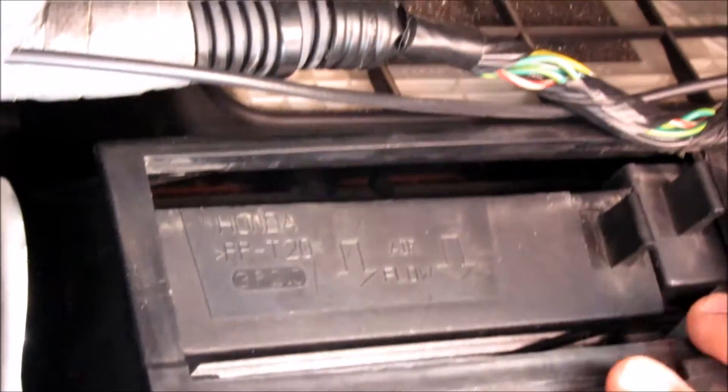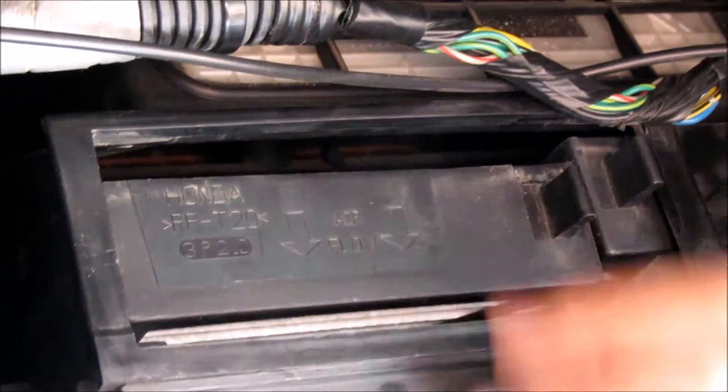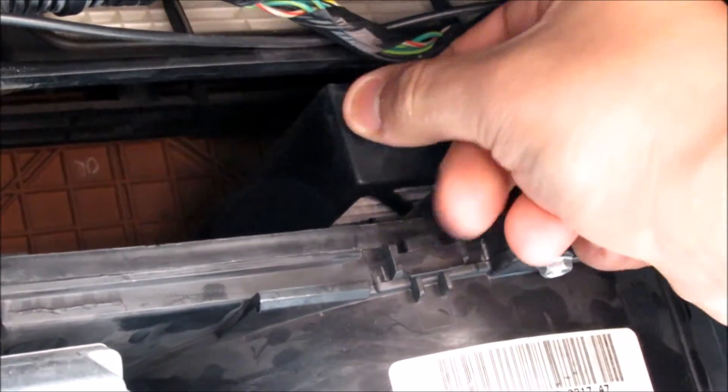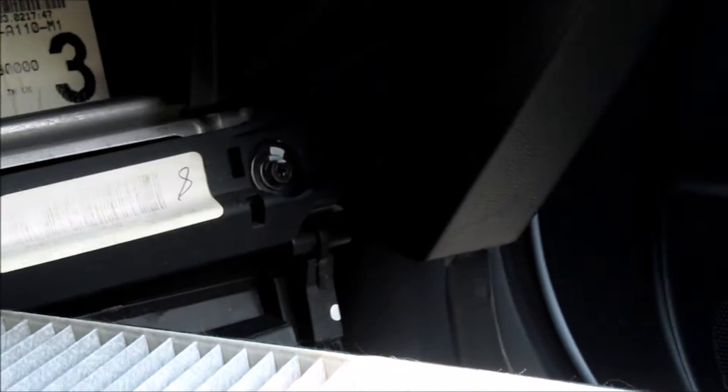Now with that cover off, you can see there are two of them side by side — one here, one here. You can only take out one at a time, so pull out the first one here. It's not horribly filthy — there's a leaf in it, but the first one is out. The other one you just slide it over to the side and pull it out as well. Not really too filthy actually, but I'm changing these out because the car kind of smells funny, so hoping this helps.